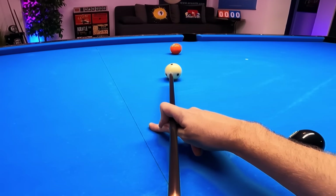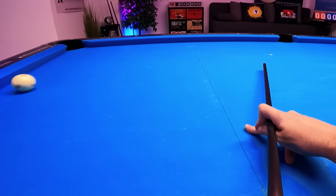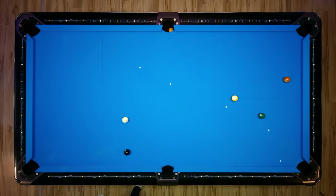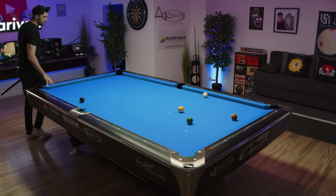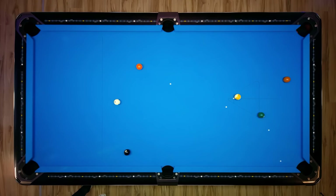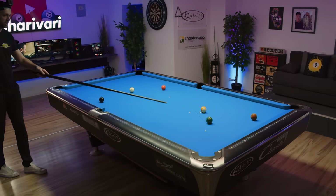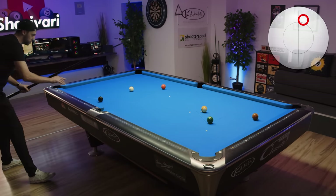I'm just going to play this with a whole lot of left spin here. And while you're watching the cue ball travel — if you want to learn more, subscribe to this channel. Do we have a shot on the 6-ball? Yes, we have. But we needed to really let our stroke out. So the big problem here is if we're just a tiny bit on that wrong side, then we can't go this path because the cue ball will lose way too much energy.